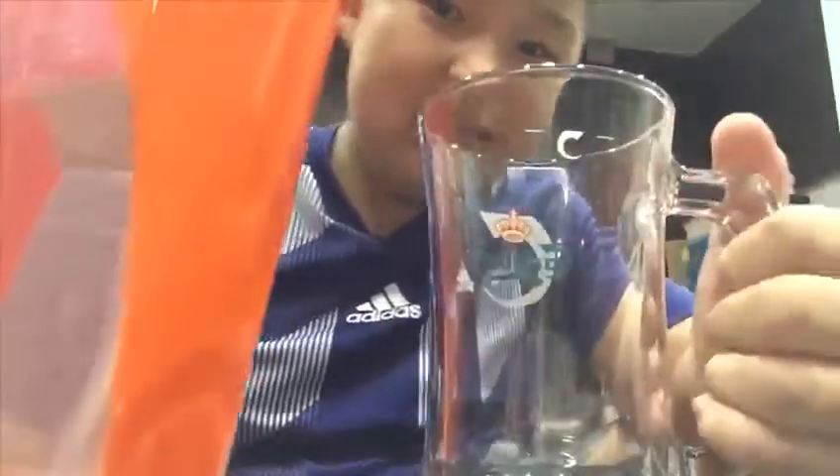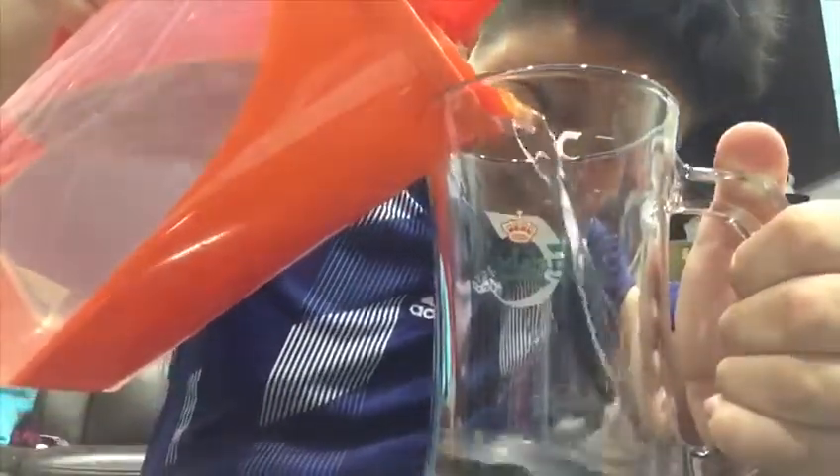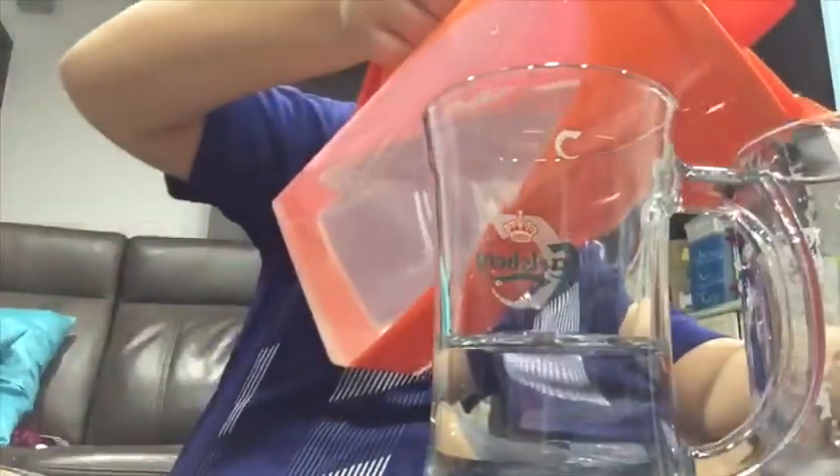I have to pour this big jar of water into these cups — just half of it, well maybe not like... yeah, half. Half of the water. But that's not half. Okay, they seem similar, they don't really are.